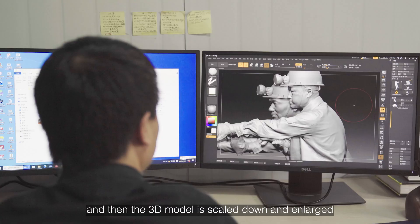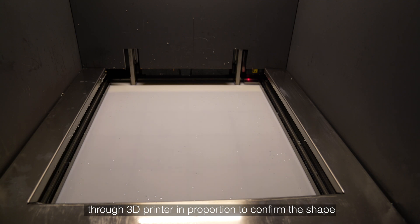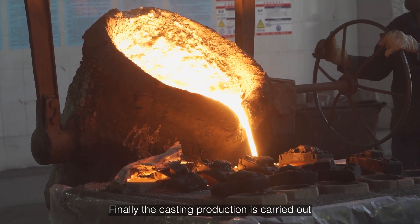It can directly scan a clay maquette, and then the 3D model is scaled down and enlarged through a 3D printer in proportion to confirm the shape. Finally, the casting production is carried out.